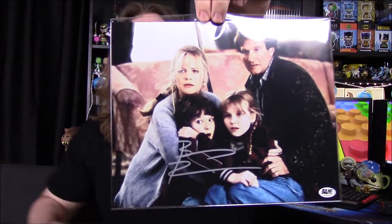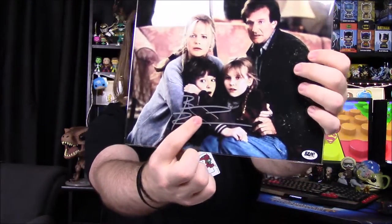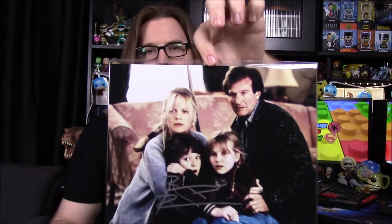We've got our last picture of the box — it's from Jumanji. We have Robin Williams, Bonnie Hunt, and the two kids from the movie. On the back, the certificate of authenticity says it's been hand-signed by Bradley Pierce, who I assume played the kid that got turned into a monkey. I don't like this picture very much — I would have preferred maybe art from the game or at least the movie poster with his signature. I don't love the coloring of it, but it's cool to get something I actually recognize.